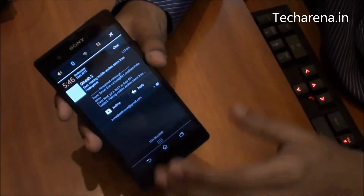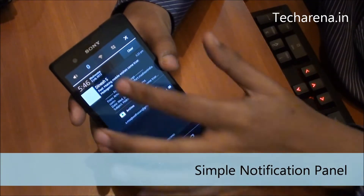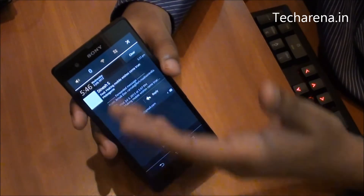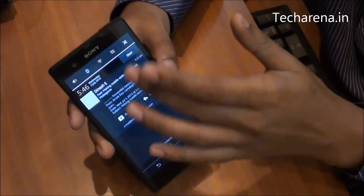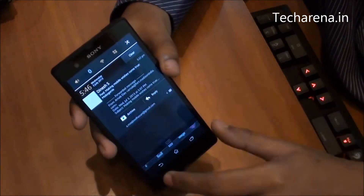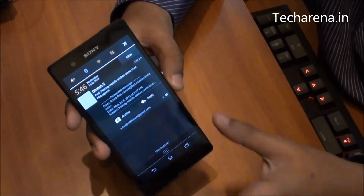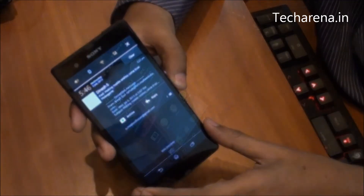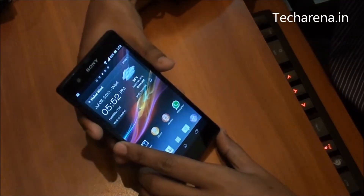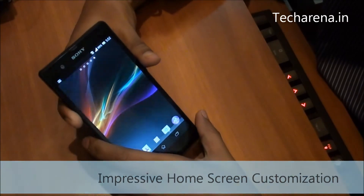The notification panel has a few set of widgets on the top side through which you can control the volume, Bluetooth, Wi-Fi, mobile data, and go directly into the settings panel. Notification updates from email, SMS, or Facebook appear in this section. The home screen of Sony Xperia Z is very easy to customize, with ample new options and some eye-popping graphics on the screen.